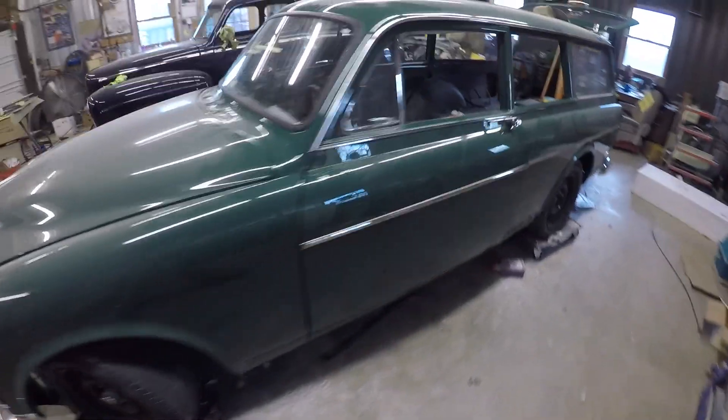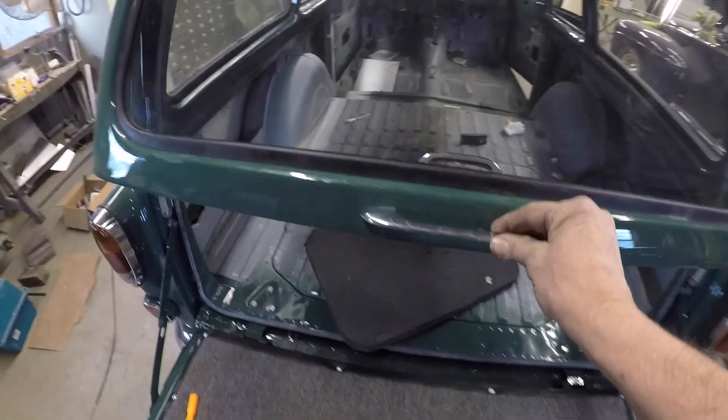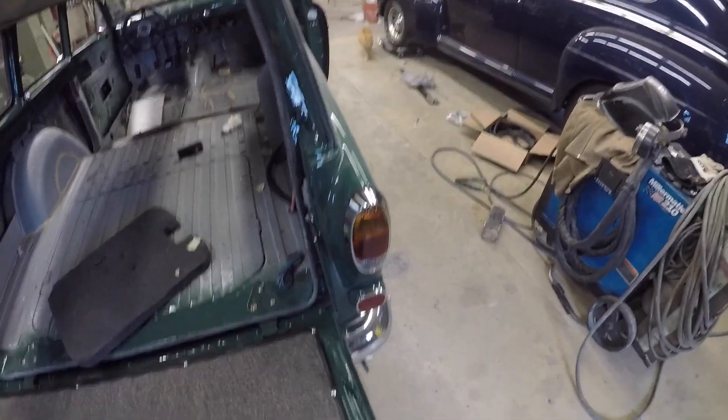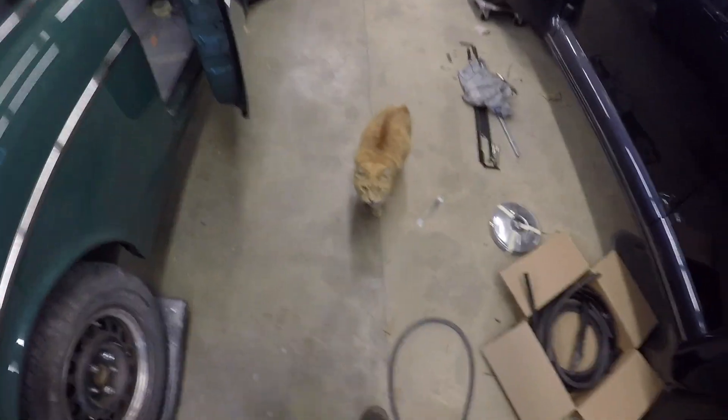Let me give you just a little walk-around — all the trim and chrome. I had everything re-chromed except this piece. A friend of mine had a new old stock handle, but had everything else re-chromed. It's coming along. Thanks for watching.